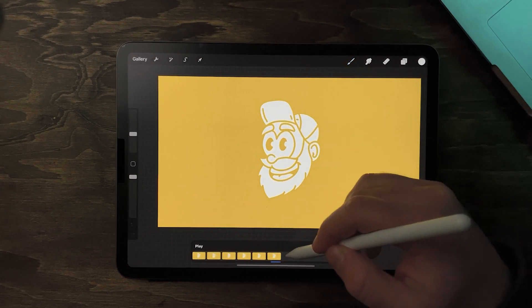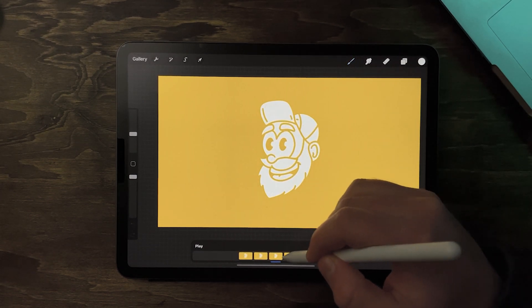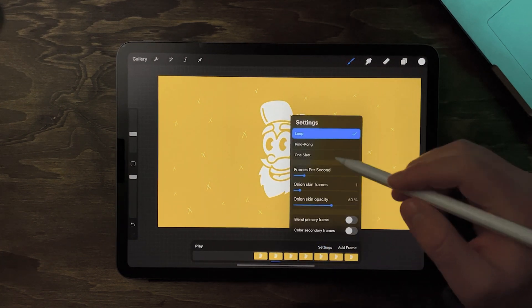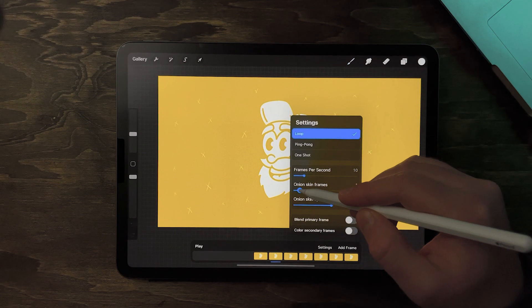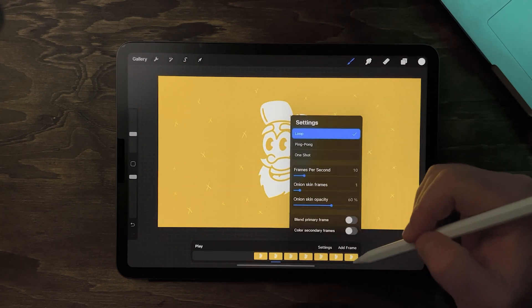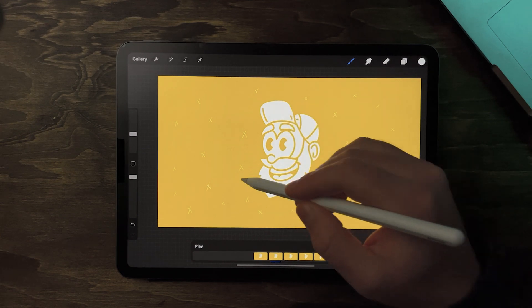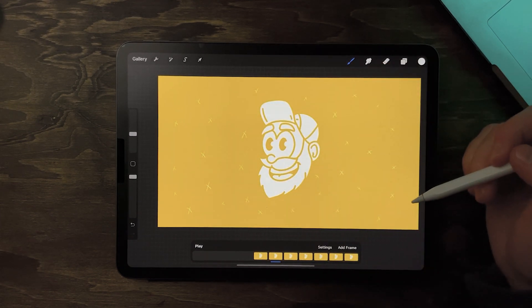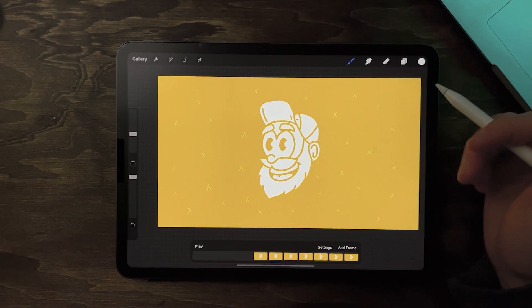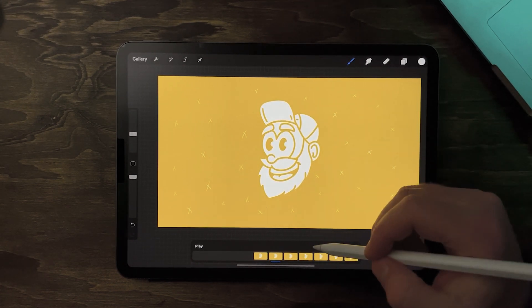I'm gonna repeat this process for all of the frames down at the bottom — you can slide to select them. If you'd like to see your previous frame, that's where the onion skins come in. I'm gonna keep it at one so I can see the previous frame, that way I can place the X's in different spots and avoid overlapping to give more of a movement effect.